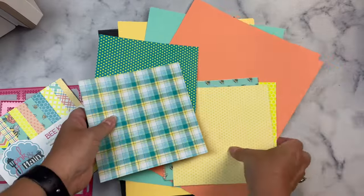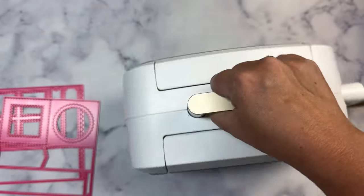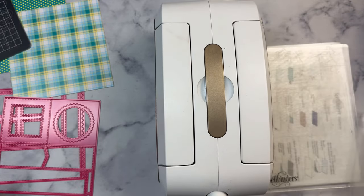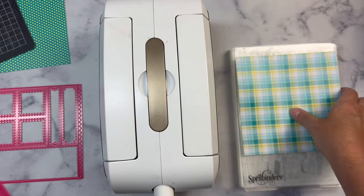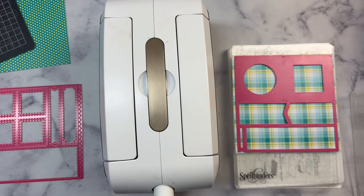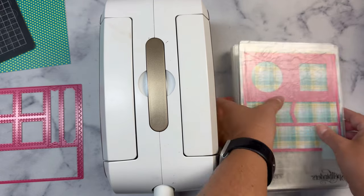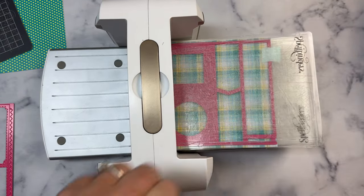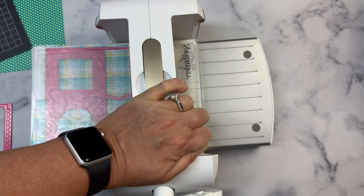I'll show you really quick how I cut these out with my Spellbinders Platinum 6 manual die cutting machine. You can use any die cutting machine that has a six inch or larger opening. I usually use my Anna Griffin Impress, which is an electric die cutting machine, so I don't have to crank the handle. I also tested cutting these out on a Sizzix Big Shot machine and they work great. Since I don't have a magnetic mat for this Spellbinders machine, I'm using some low tack mint tape to hold the die in place as I run it through the machine so it doesn't shift. I apologize for the shaking of the camera here.